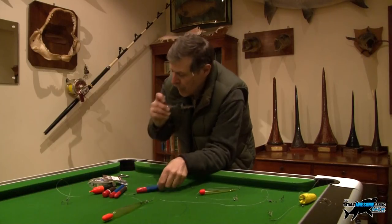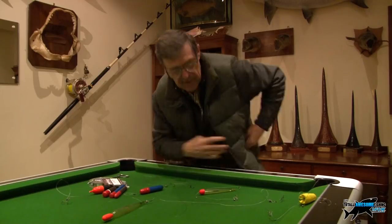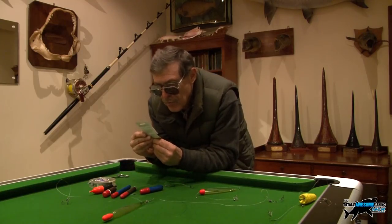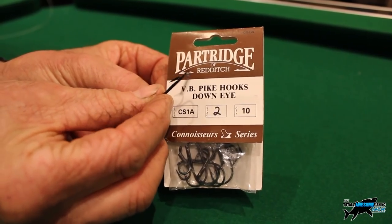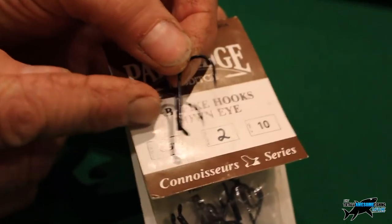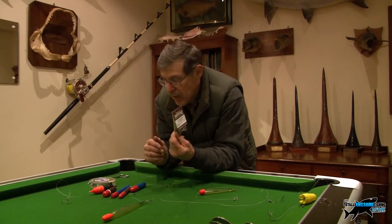It's exactly the same technique as twitching a sprat, except you're going to be suspending your bait with a float. We're going to be using these Partridge VB hooks that we've always mentioned. You can use trebles but because we're going to be using sardine — a much bigger bait — and casting a lot further and fishing a little deeper, I'm going to be using a size 2 VB hook.